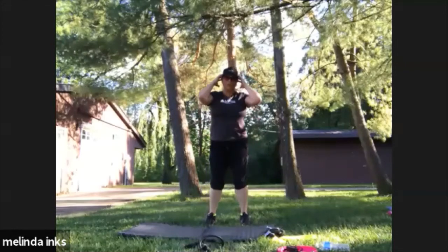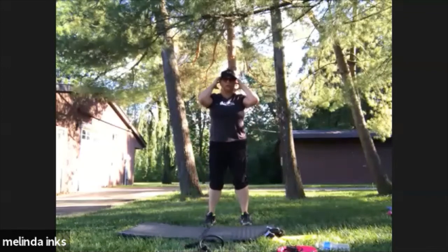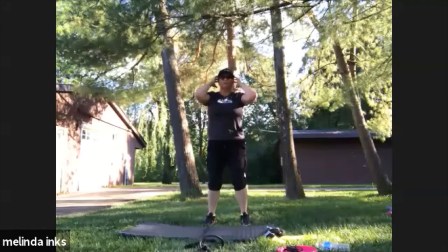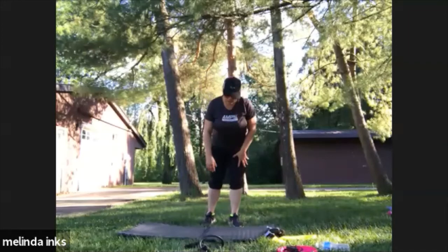Good. About five seconds. One more. Good. All right, we've got to stretch — well done! Sit on your butt.